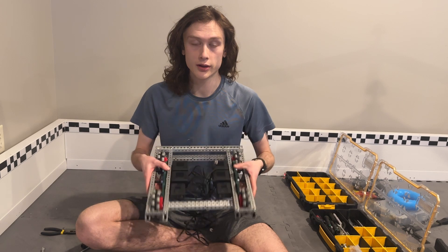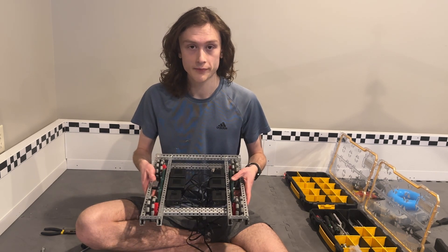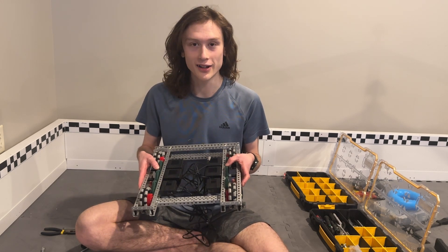I'll also be uploading more videos along with this robot, such as coding techniques, so make sure you subscribe so you don't miss those. Additionally, I'll have a special announcement about the channel at the end of the video, so make sure you stick all the way around. Alright, let's get into it.